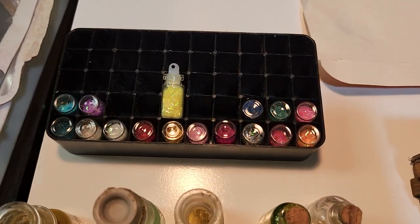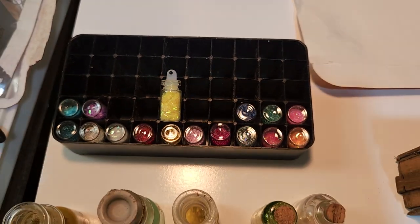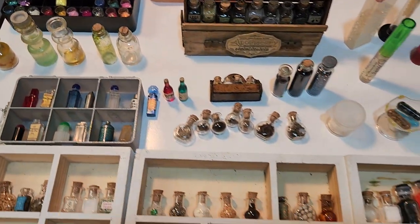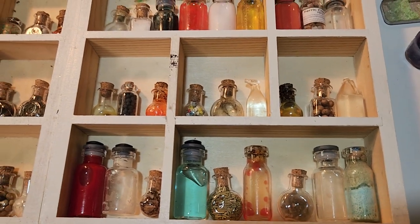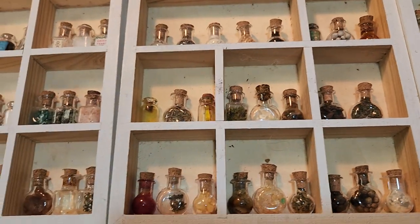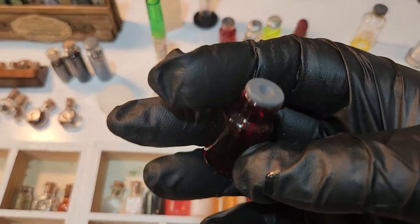One thing I've found quite useful are these little tiny vials of glitter that you can get at the dollar store — I've used those quite a bit. A lot of the stuff here is just pieces of plants, food dye. Around Halloween I also got the fake blood.